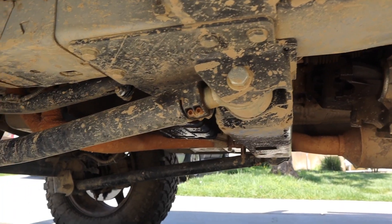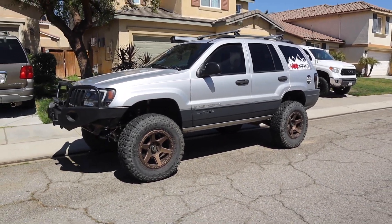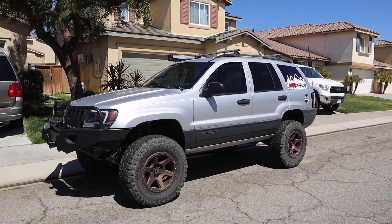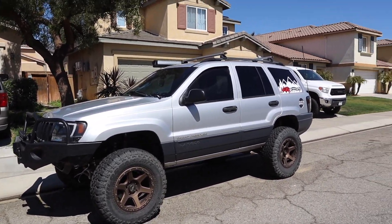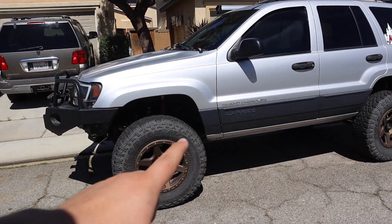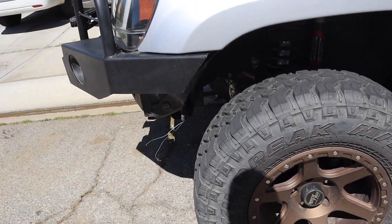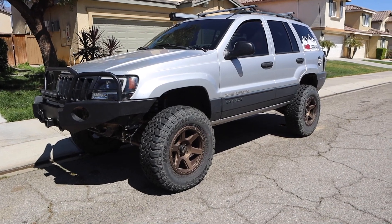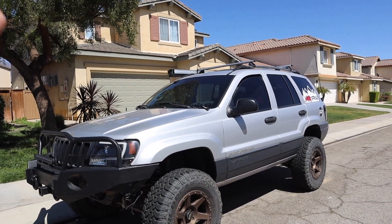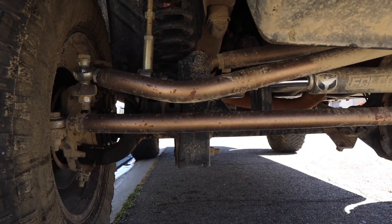My fourth favorite thing on the Jeep are the long arms in the front — right now they're all dirty. For the people who say you don't need long arms, I would honestly recommend them. I daily drive my Jeep and having long arms makes a huge difference, especially being lifted as much as I am. The long arms push the axle forward so it won't hit the back, but it will rub in the front so I had to trim that. They're a little more expensive than what I paid, but well worth the money. I'll get the rears when I save up.